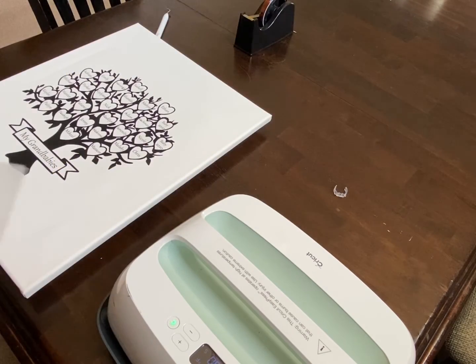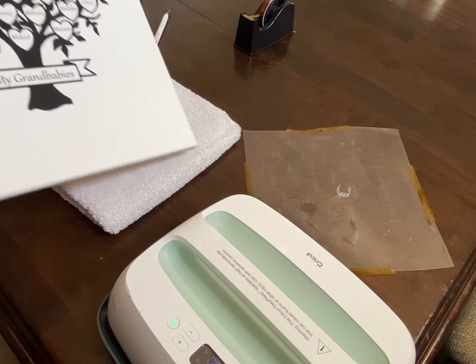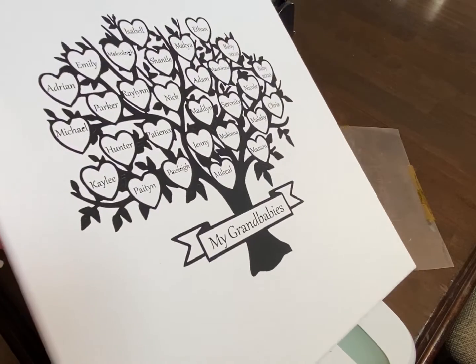And there we go — it worked perfectly! This is the final result. I'm going to have it in the camera for you to see it.